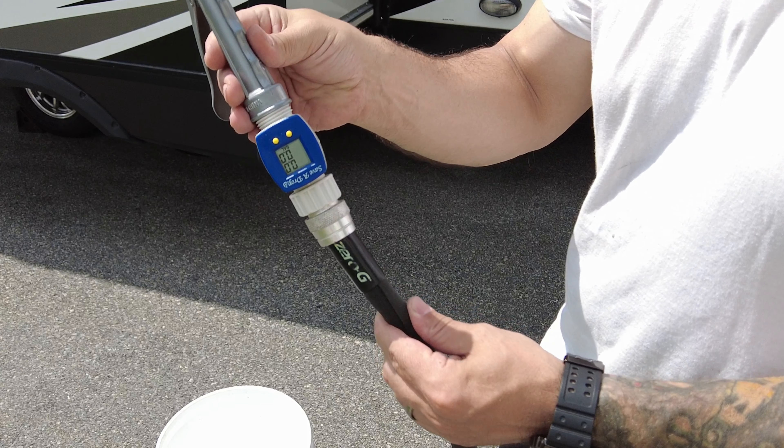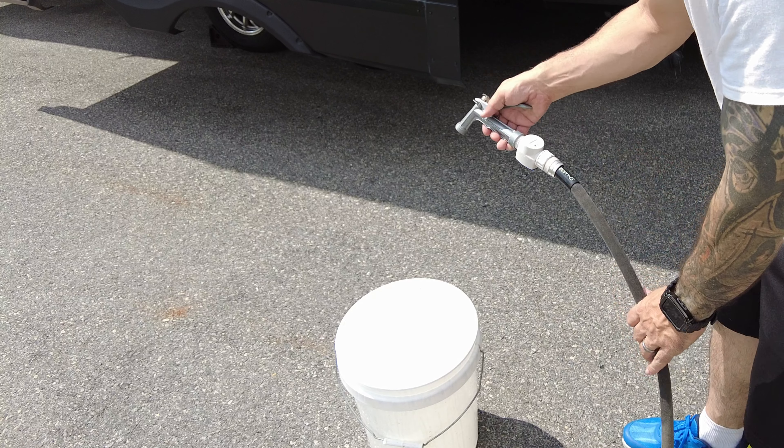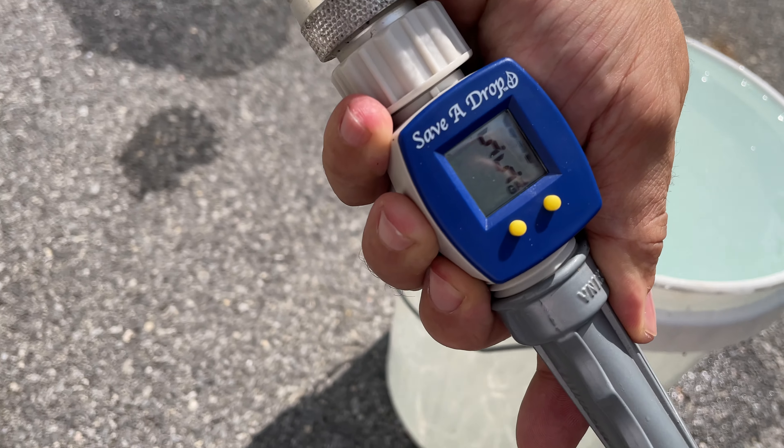Personally, when I rinse my black tank, I use a 5-gallon bucket that I dump down through the toilet so I know exactly how much water I'm putting in. But I know a lot of you don't want to do that, so today we're going to test out the flow meter and see how accurate it is.